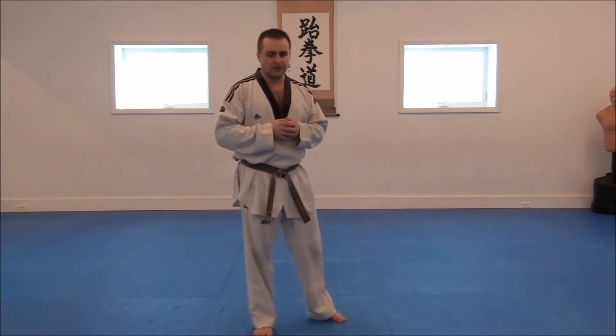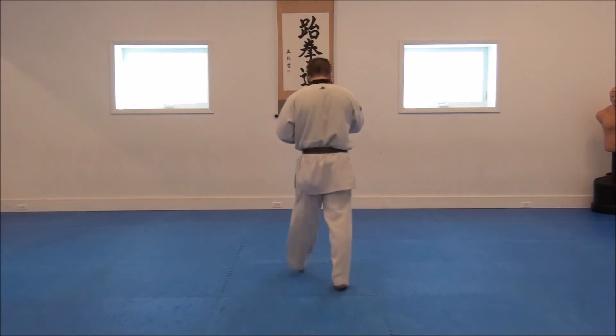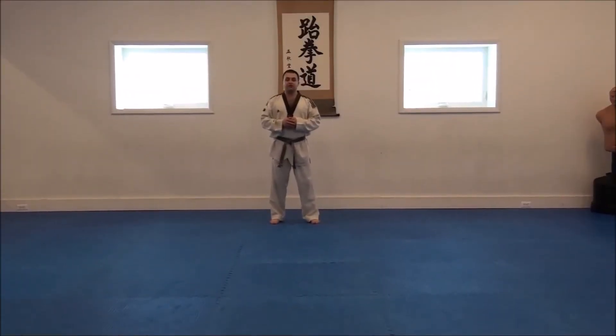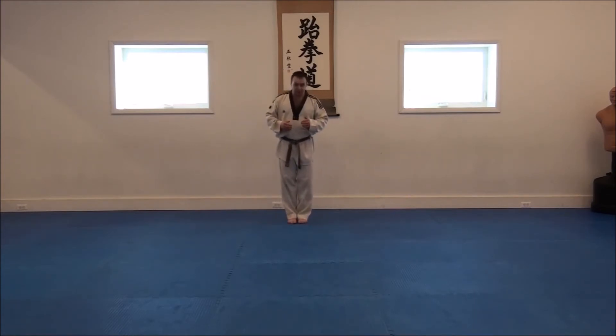I'm going to perform the form for you right now. Cheung Gun is going to have three Kyas in it, the way we do it here at East Coast Taekwondo. The Junbi position is going to be feet together, left hand fist, right hand over top, and your hands for this form should be roughly in the center of your body, about even with the emblem on your uniform.